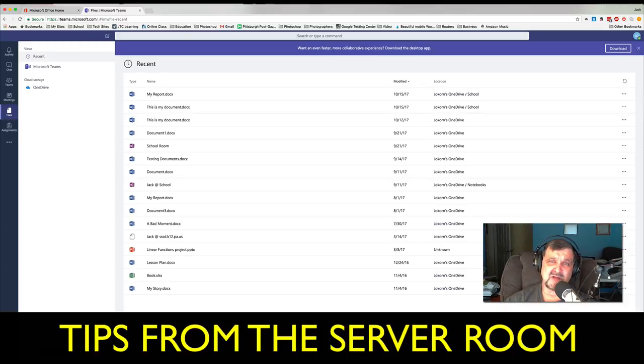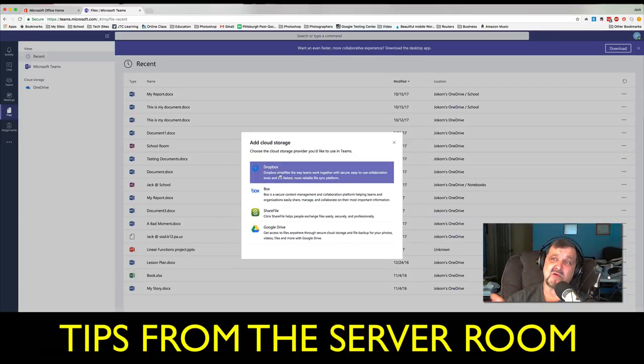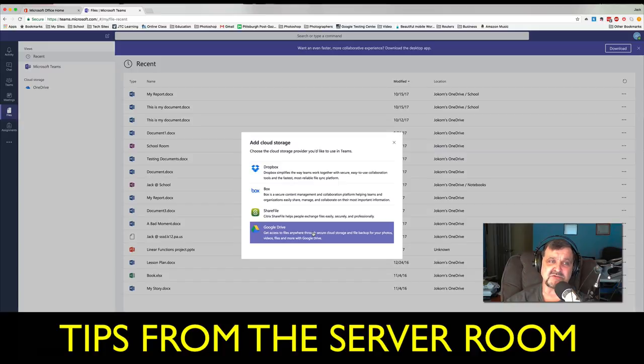I just had this conversation with her yesterday — hands down, Microsoft Office is what's in business. As a consulting firm or tech director, you know Microsoft Office is in business and we have to be able to work with it. Down here at the bottom, I saw something I thought was so cool: "Add a cloud storage." I clicked on it and look — Dropbox! I can now incorporate my Dropbox in Microsoft Office. There's also ShareFile for exchanging files securely and professionally, Box, and Google Drive — which the schools use.